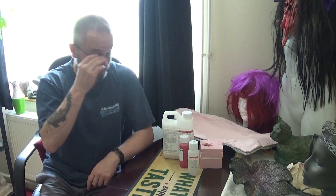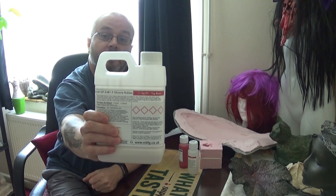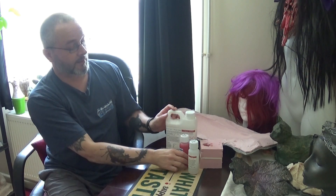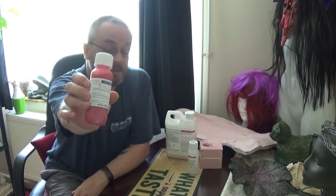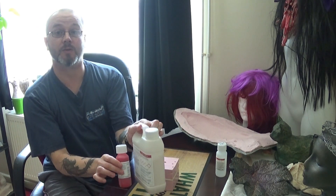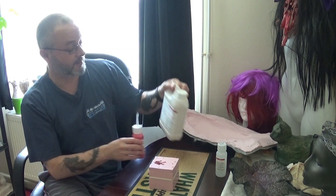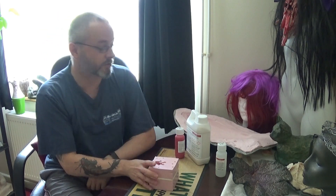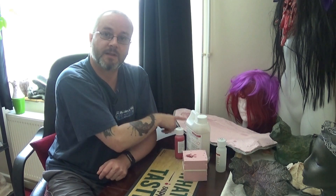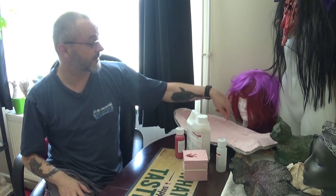This is a 1.1 kilogram container and this is the main silicone base. Then you've got the catalyst - I've got a red catalyst here. To make simple pour molds you just need these two items: mix them together and pour into your mold shape. You also need the additive thickener to make brush-on molds, like this fish silicone mold.